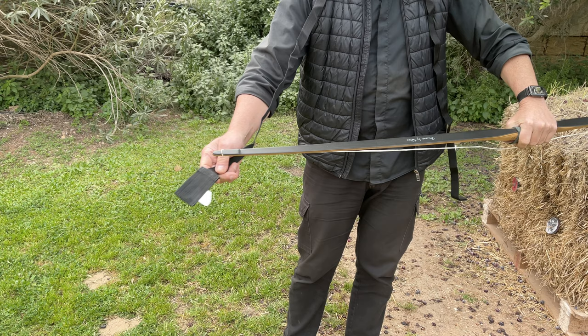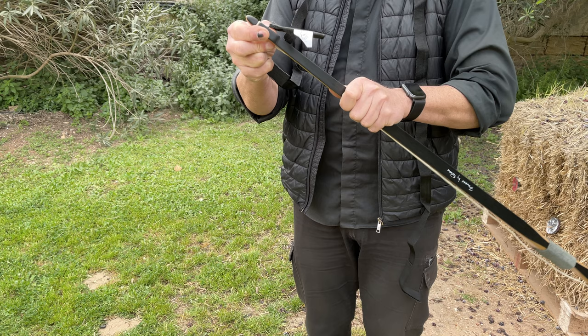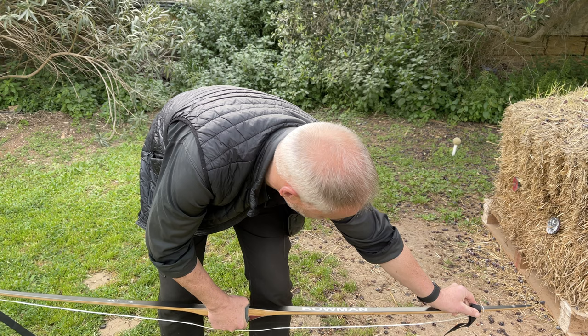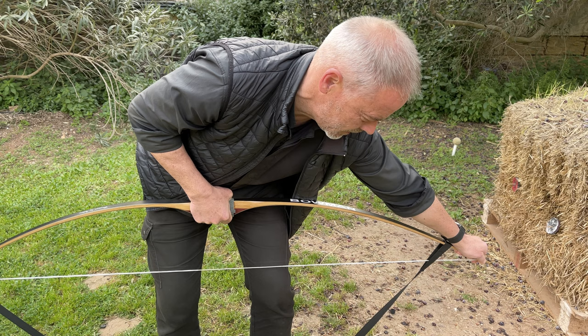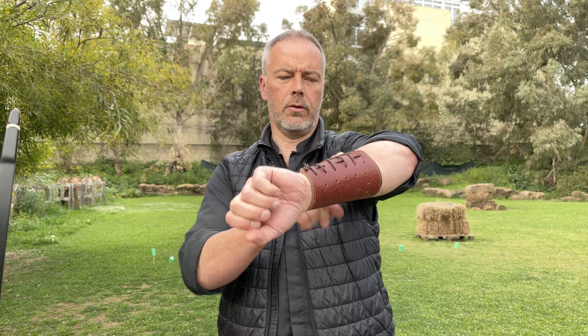Now let's get it strung. On the bottom you put the pouchy part of the stringer in and place the string in the knock groove nice and tight. The other part comes here behind the string. Then you step on it, hold the top end in place, and start bending the bow until you can slide the string in. This bow has a lot of tension right from the beginning — I like that. It's in. Let it go slowly. Easy peasy, and always use the stringer.